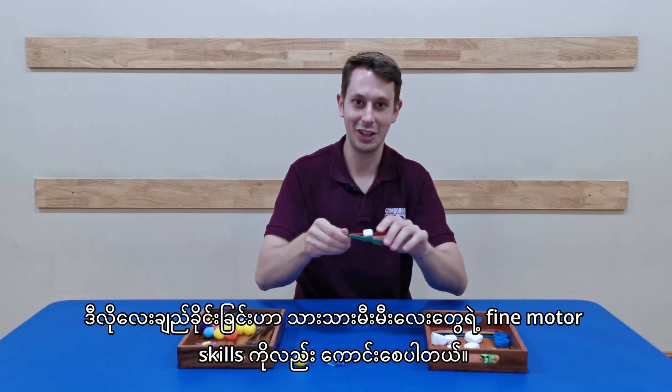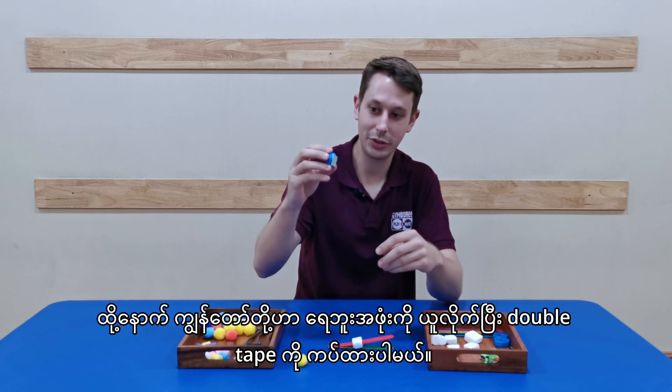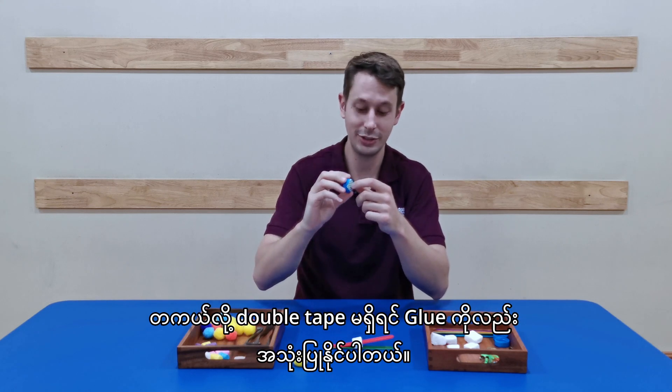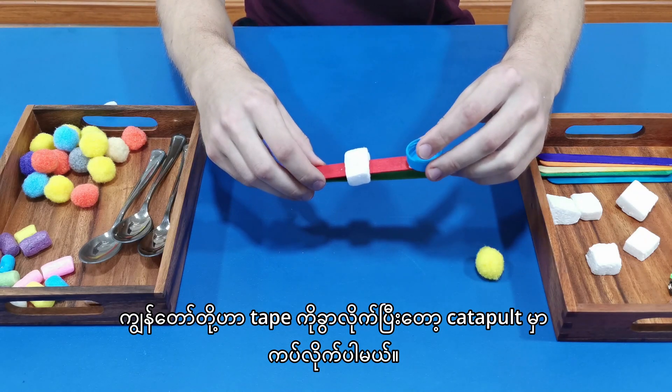We can take our elastic band and wrap it around one end — we can wrap it quite tight. This is good for our babies with their fine motor skills to work on. Then we can take our bottle cap. We've got some double-sided sticky tape on this — if you don't have this, you can just use some glue. We can peel this off and stick it onto our catapult.